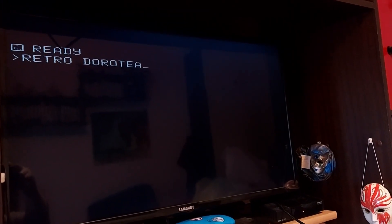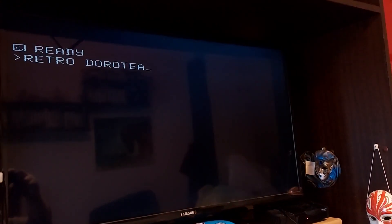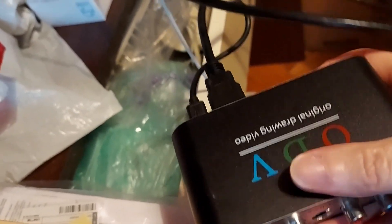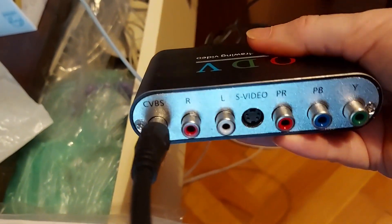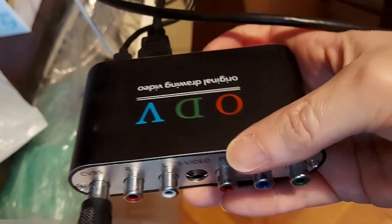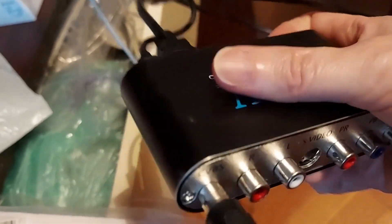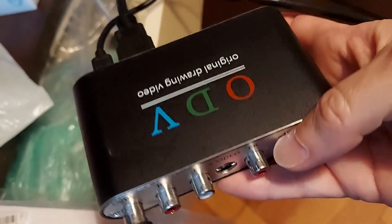It's a success! I managed to connect it using a Tandy TRS-80 cable. The Galaksija is now connected to my modern TV. I usually use an OSSC with the Commodore, but you can't feed raw composite (CVBS) directly into the OSSC — you need a transcoder device first, then the OSSC, and then you get HDMI.